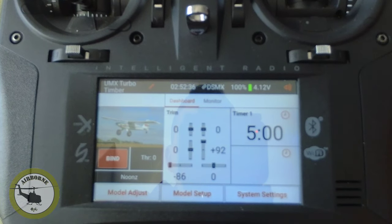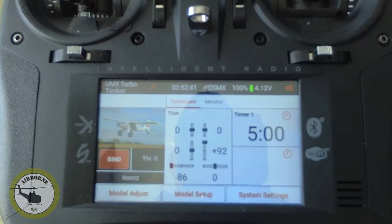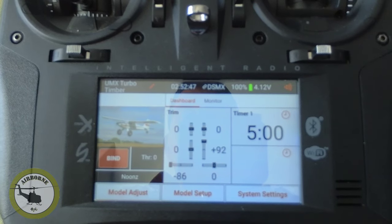And we're back. I have my iX-12 here, and the reason why I'm using my iX-12 is I had a spare receiver. You'll go ahead and see that in a minute when we move to the plane. But the first thing we're going to do is we're going to set up our model.